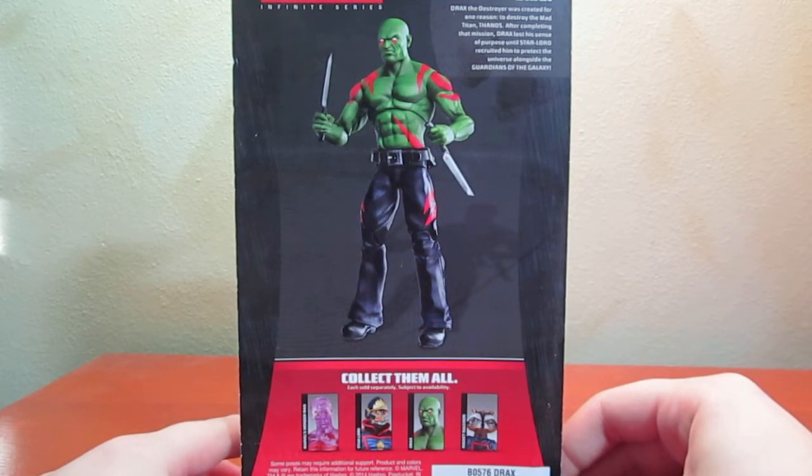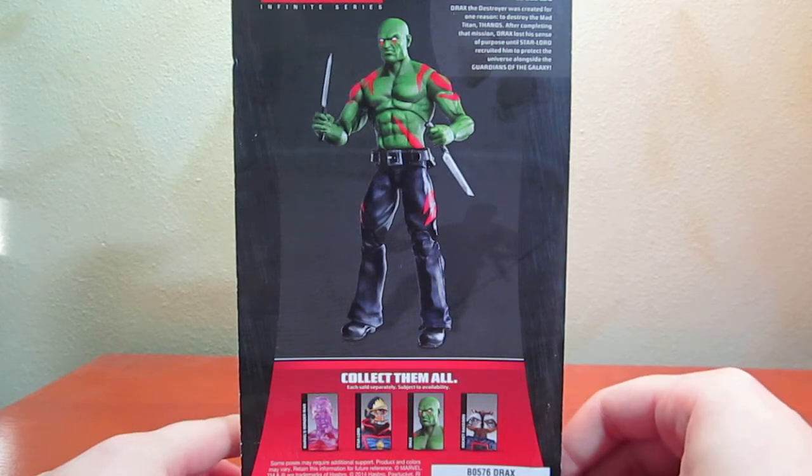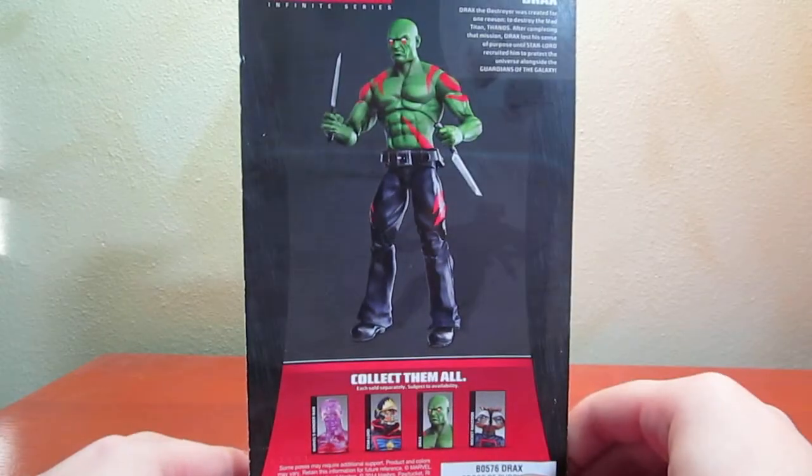After completing that mission against Thanos, Drax lost his sense of purpose and told Star-Lord, who recruited him to help protect the universe alongside the Guardians of the Galaxy.